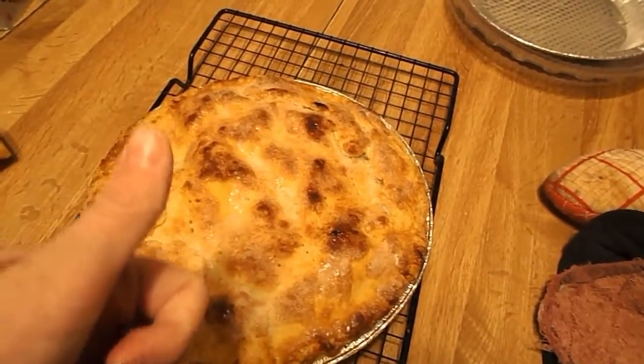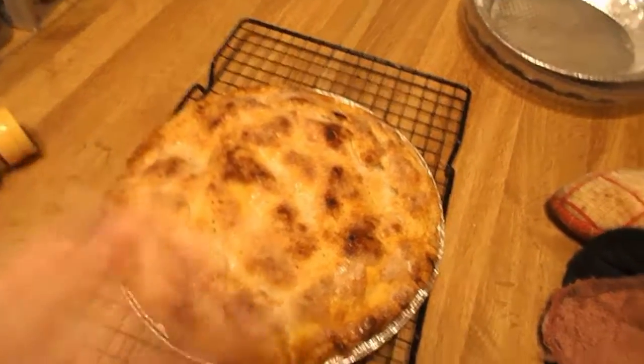Alright, I hope you like, comment, and subscribe, and I hope you make this homemade apple pie. I'll see you guys later. Bye!